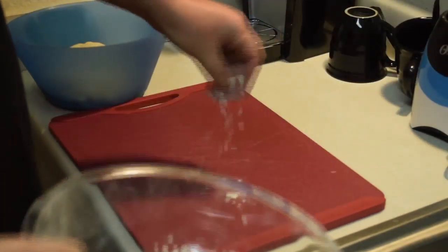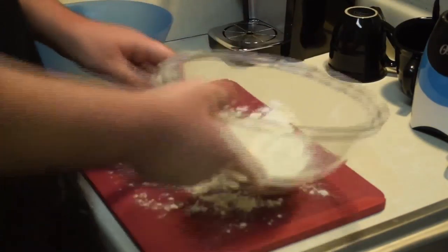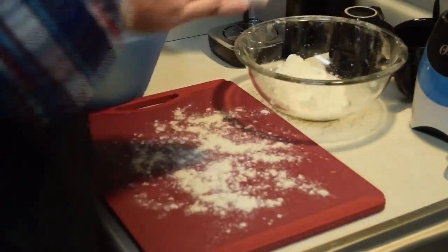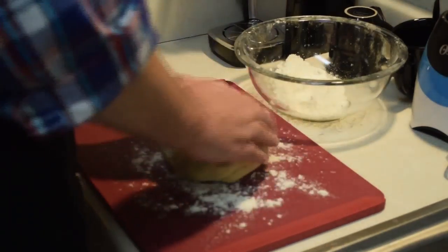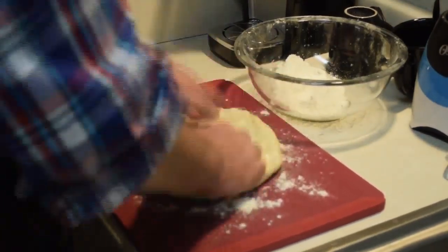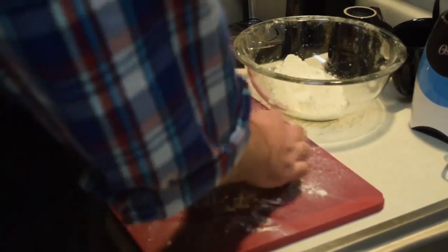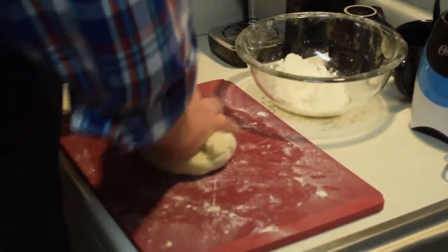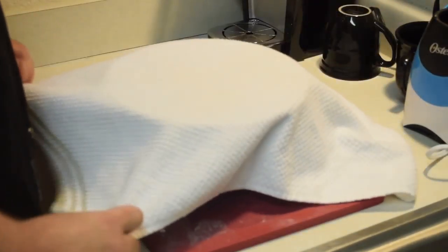After this time, the dough should have nearly doubled in size. After the dough has had time to rise, cover your work surface and hands with flour. Place your dough ball onto the board and begin kneading. Start by pounding the dough out with your knuckles, then fold the dough like a tri-fold wallet and pound it out flat again. Repeat this process for 5 to 10 minutes, then cover and let stand for another hour.